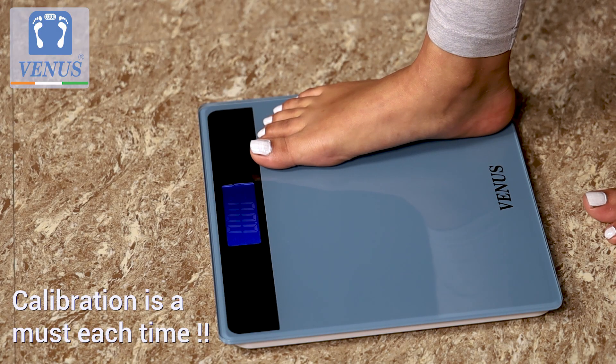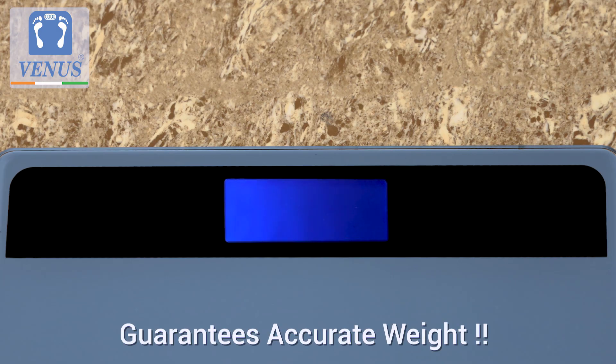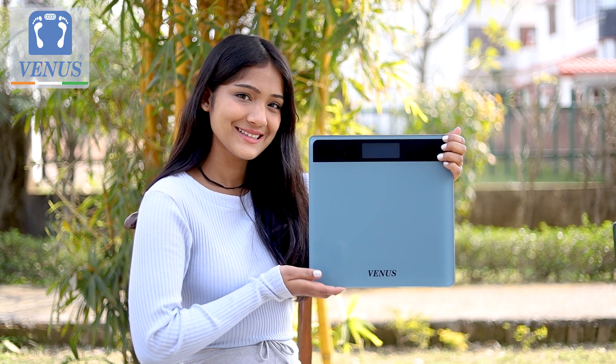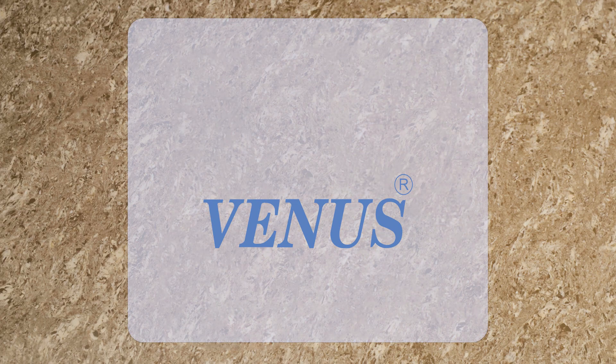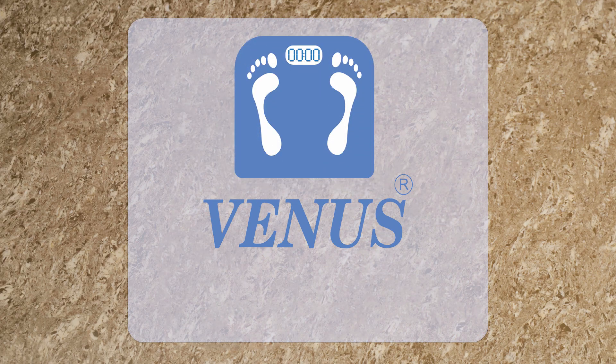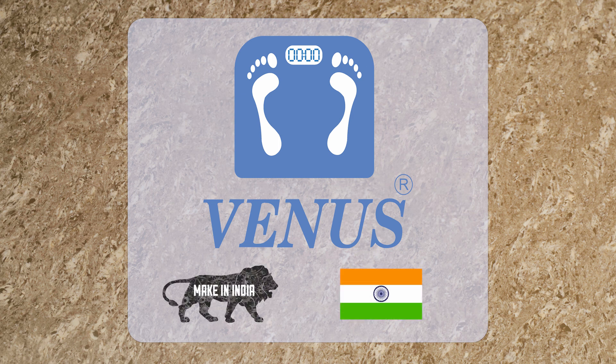Do remember that calibrating the machine each time guarantees accurate reading at all times. So what are you waiting for? Get your Venus Body Weighing Machine today. Venus, your partner for a healthy living, a made in India product.